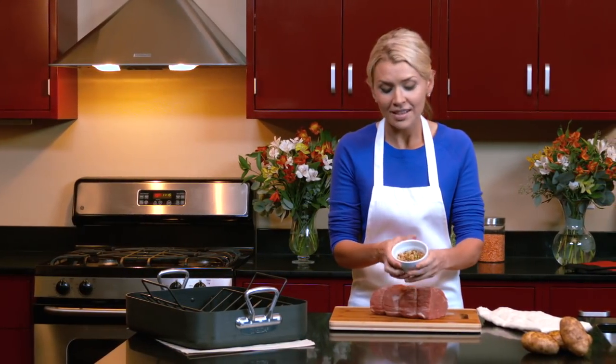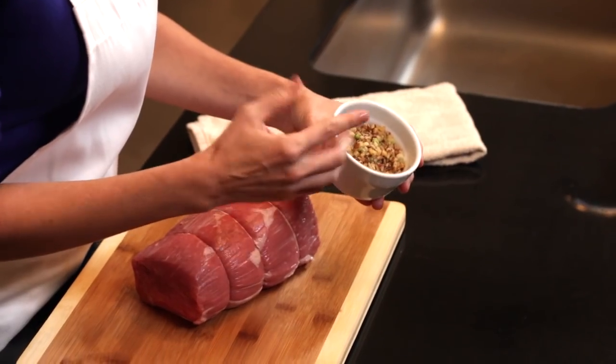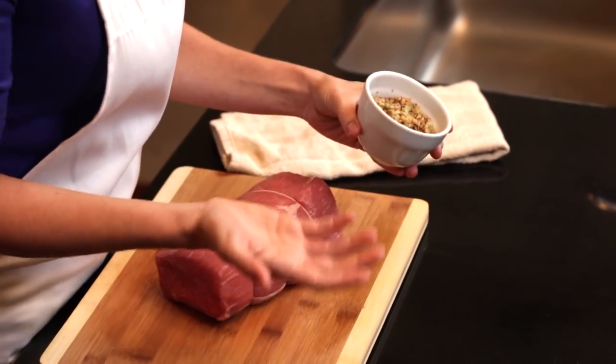First, we need to preheat our oven to 325 degrees. Our walnut crust for our roast is a combination of chopped green onions, freshly ground black pepper, and of course, walnuts.